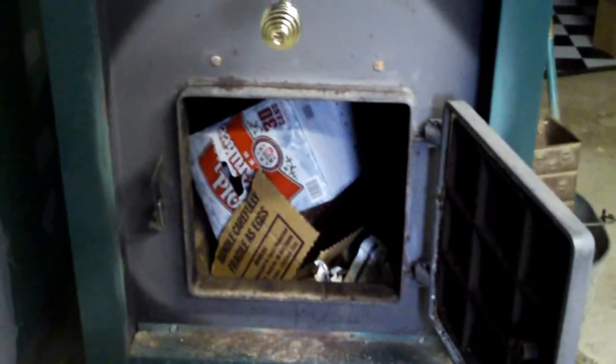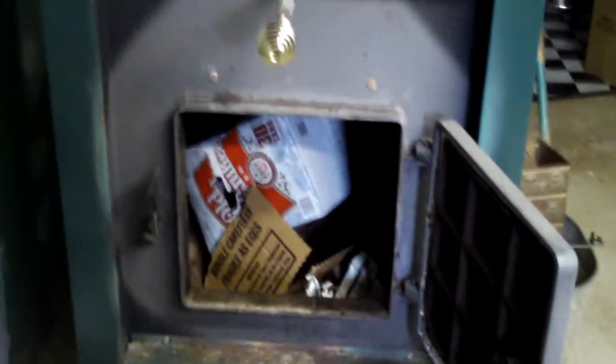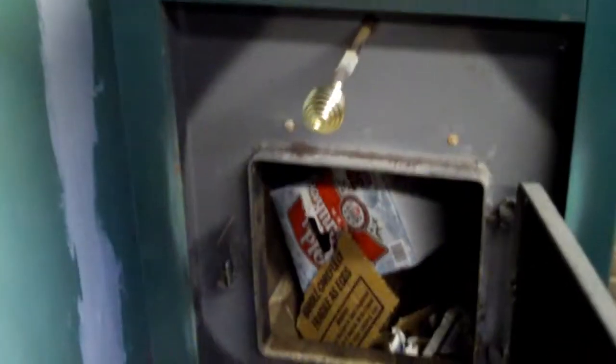Hello, in this video I'm going to show you how to properly light a wood stove. This will probably be more easier to watch anyway.